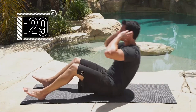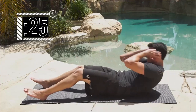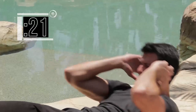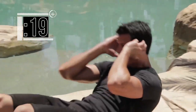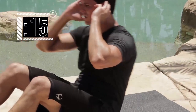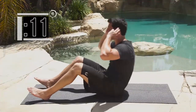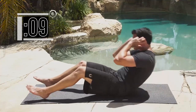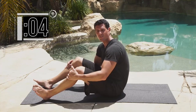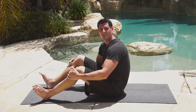10 more — completing reps 1 through 10. Should be a little bit more taxing than your standard sit-ups. You've got 5 seconds — wrap it up — 2 seconds — and stop. Nice work.